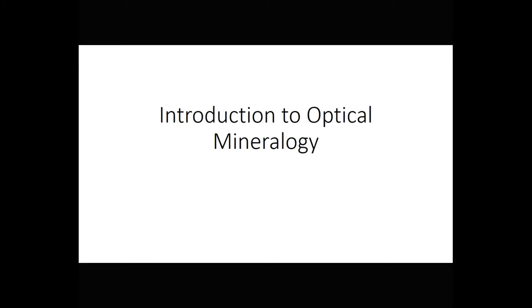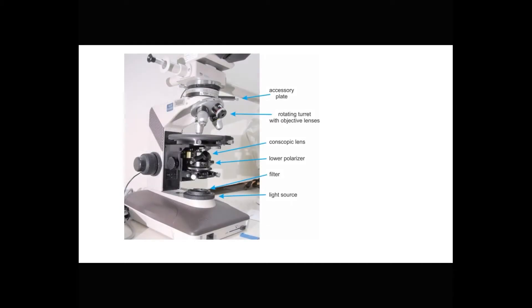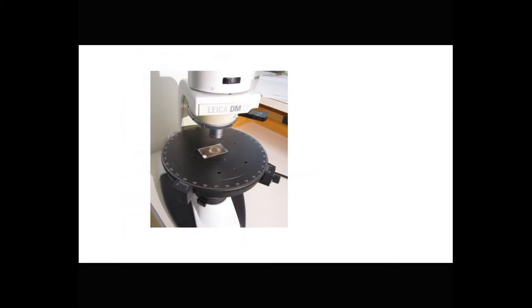Optical mineralogy is a study of minerals and rocks by examining the way they interact with light. Most commonly, this means preparing thin sections, which are very thin slices of rock glued to a glass slide. We look at thin sections using a special microscope called a petrographic microscope.